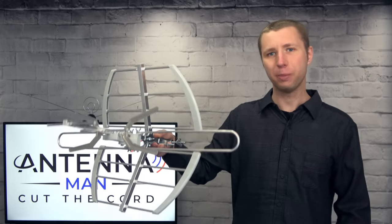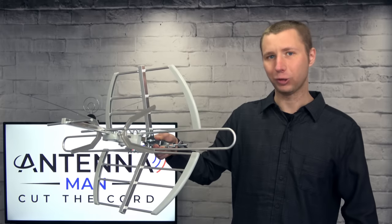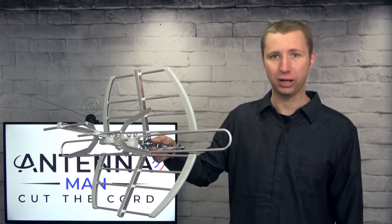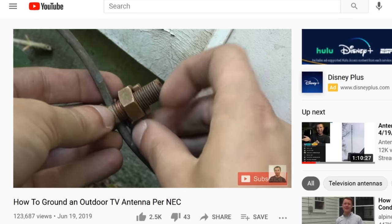Whether you decide to purchase this antenna or another outdoor model, make sure it's properly grounded if installed outside to prevent static build-up, which can attract a lightning strike. I attached a video on how to ground an antenna in the description of this video.